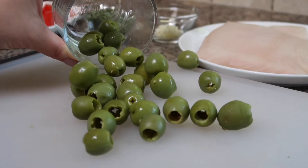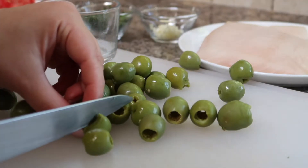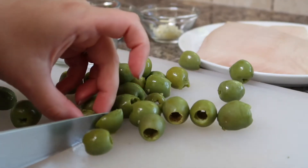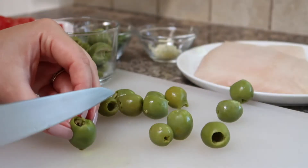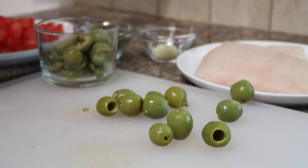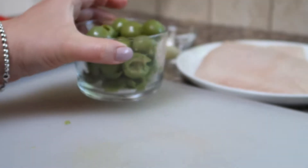Once the tomatoes are chopped up we'll move on to preparing our olives. Here I am using Castelvetrano olives because they are my favorite. I'm just taking a couple olives and cutting them in half just to make them a little bit easier to eat. Of course if you don't have Castelvetrano olives you can use kalamata olives or your favorite type of olive.